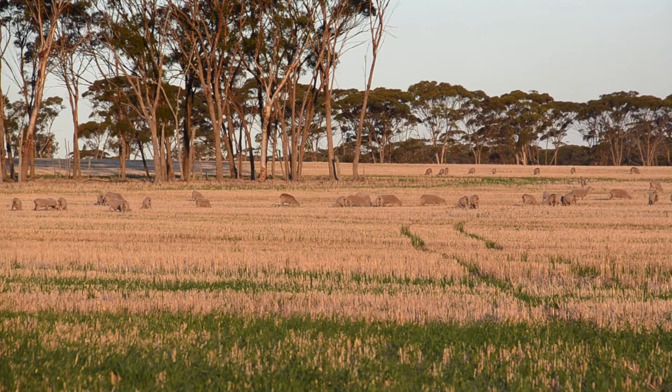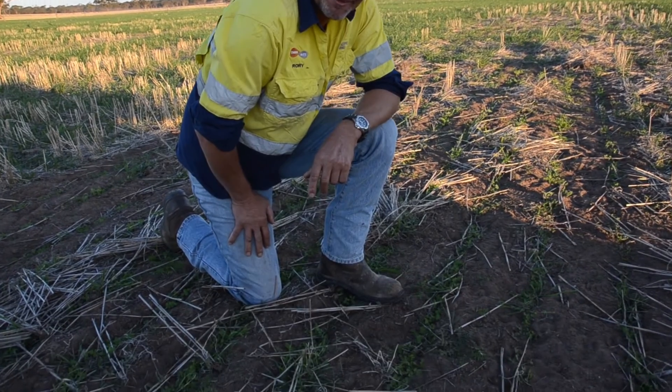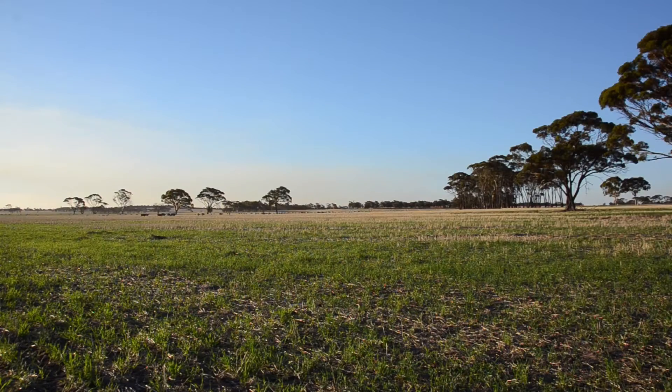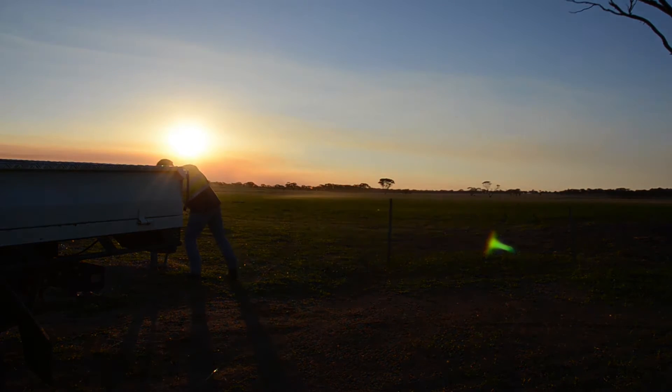Rotating paddocks with clover pastures and crops is a no-brainer for Western Australian grain grower Gordon McDougall. Mr McDougall had experienced problems with rye grasses and after trying many different practices with moderate success, he turned to Biserrula clover as a rotation crop.